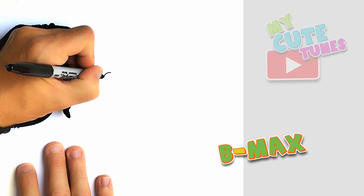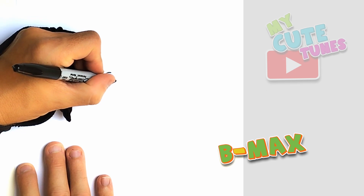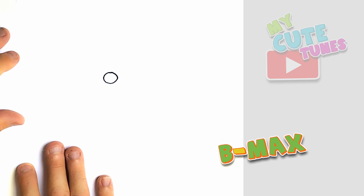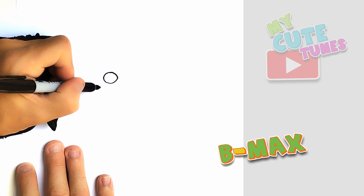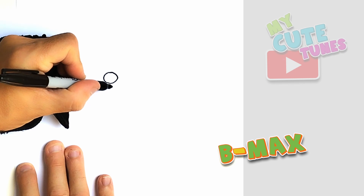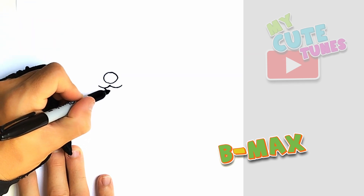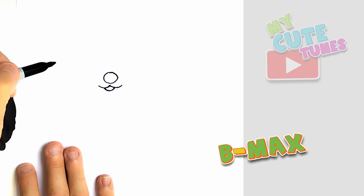Now I'm gonna start here in the middle of the page. And we're gonna draw a little nose, or a big nose for that matter. And then just the mouth. And then we want to draw an open mouth, like this. And now it's time for the muzzle.